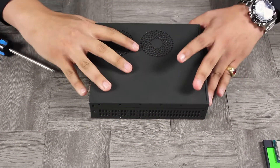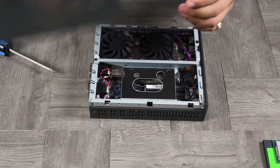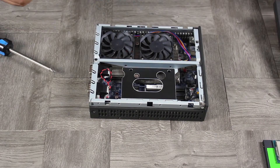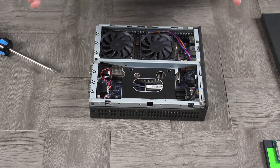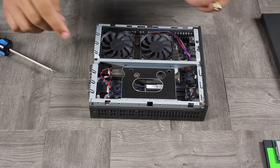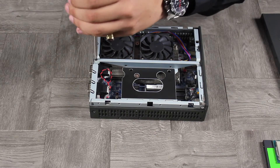Just slide the cover forward — there you go. Put it aside as you'll be needing it later. The next step is to undo the hard drive bracket. Very simple — there's just one screw to undo.